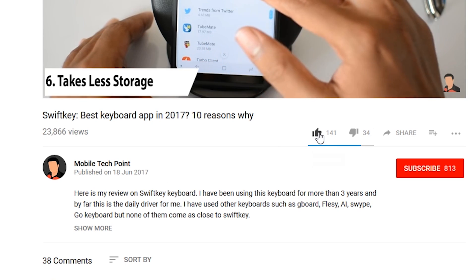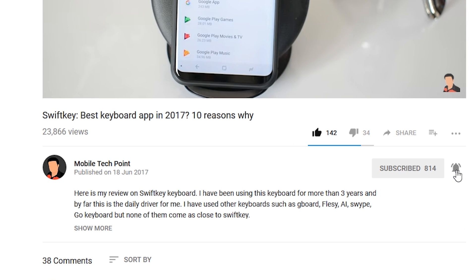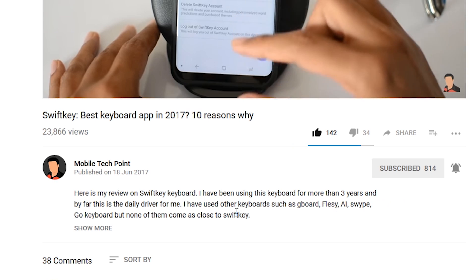If you like this video please hit that like button and also subscribe to Mobile Tech Point for more tech videos. Also click on that bell icon to get notified every time we upload a new video and stay updated with technology.